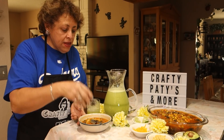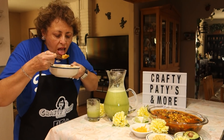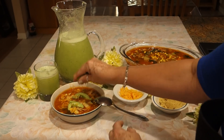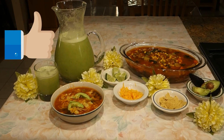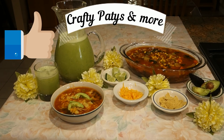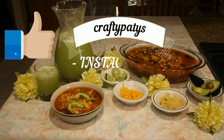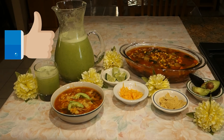Well, amigos, if you liked this recipe, subscribe to my channel if you are not already subscribed. Activate the bell so that next time I upload a video you are notified. Comment, share my videos on your social media so that more people get to know us. You can follow me on Facebook as Crafty Patties & More and on Instagram as Crafty Patties. Enjoy this delicious sopa and see you in the next video. Bye bye bye!